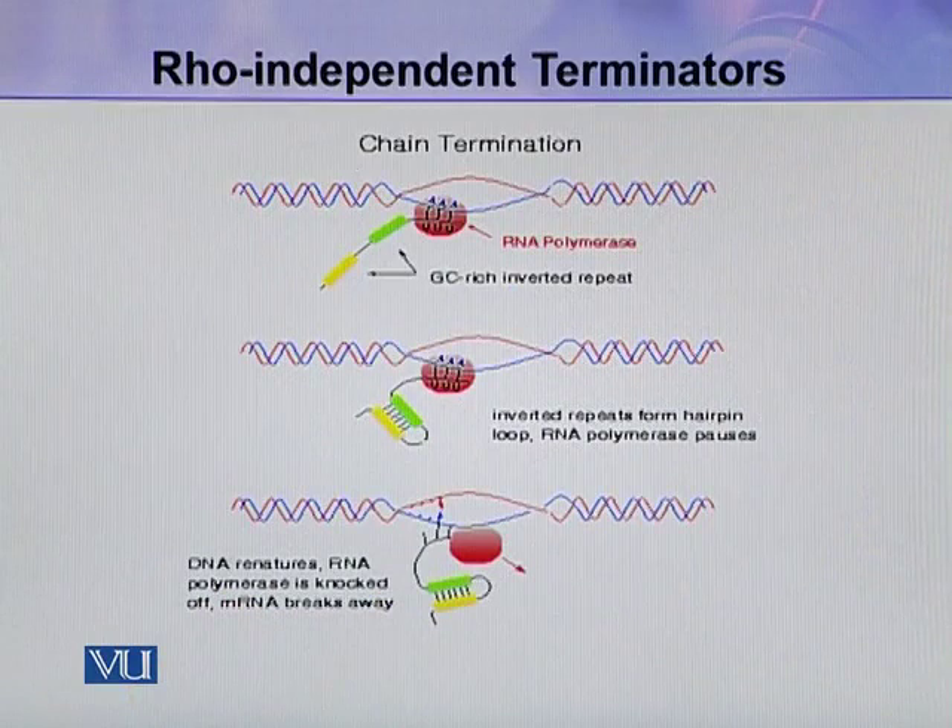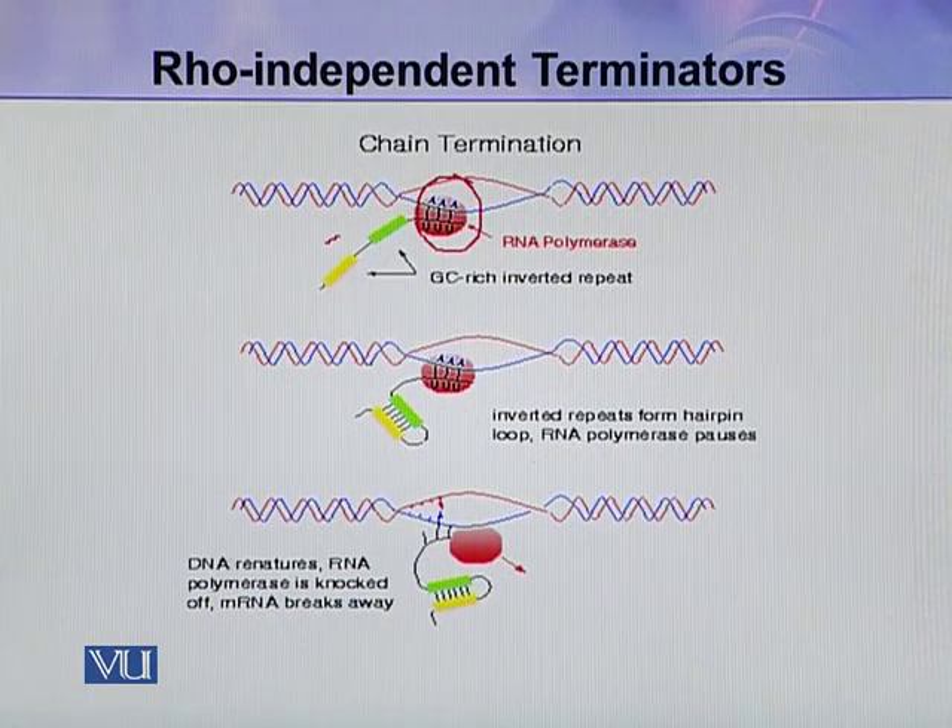Here you can see in this figure, this is RNA polymerase, and the yellow one is the first sequence. The green one is the inverted sequence of the yellow sequence. This is about 20 nucleotides long, and then it is followed by a small stretch of AT sequence.